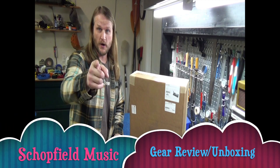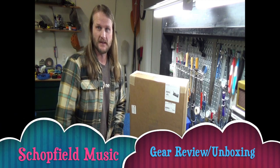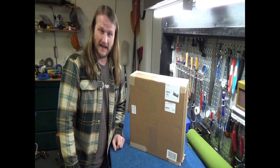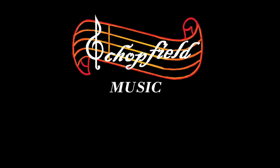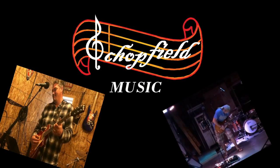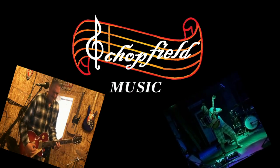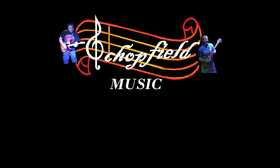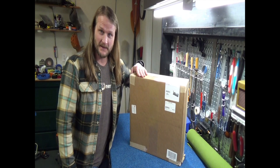Hey YouTubers! Welcome to another Tuesday Gear Review Unboxing Day. Today I got a little unboxing to do.